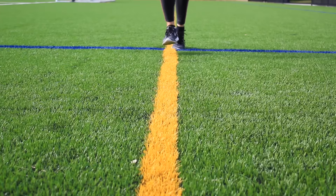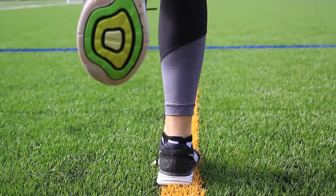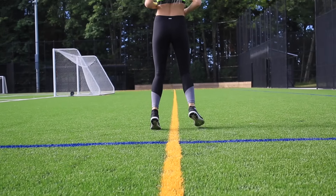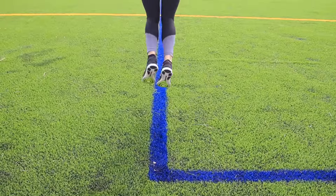The first move we're doing is one called the hopscotch, where I pick a line and hopscotch up and down it, going one, two, two, one. You'll keep going until your heart is racing. Next up, I'm picking another line and just jumping back and forth. A lot of these are really similar to some soccer exercises.